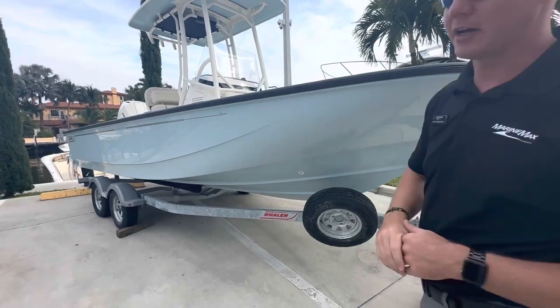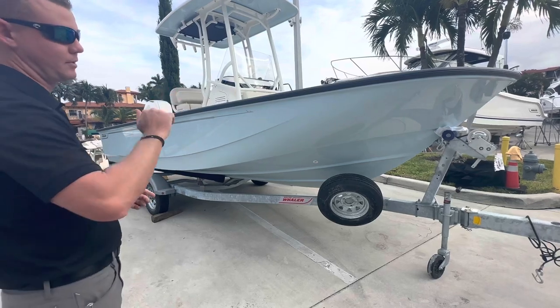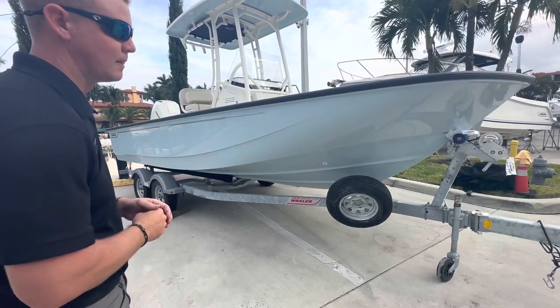This particular 21 Montauk is paired with the trailer, which also includes a spare tire. So this is hook-up-and-go, turnkey ready. Let's go ahead and hop inside.